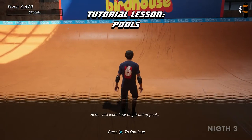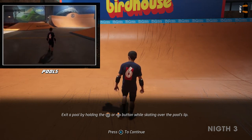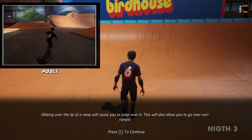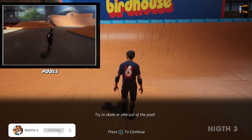Here we'll learn how to exit a pool by holding the up button while skating over the pool's lip. Ollieing over the lip of the pool while holding the up button will also exit the pool. Ollieing over the lip of a ramp will cause you to jump over it, which will also allow you to go over vert ramps. Try to skate or ollie out of the pool.